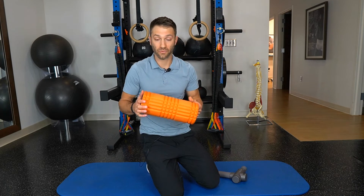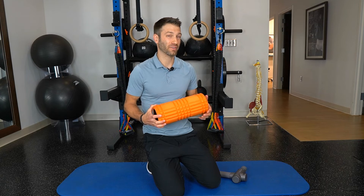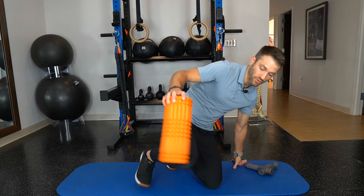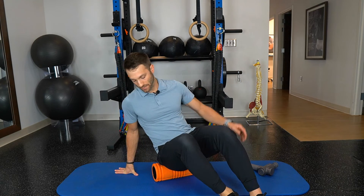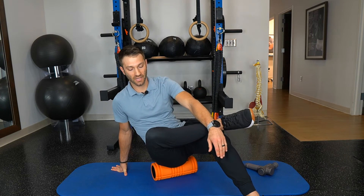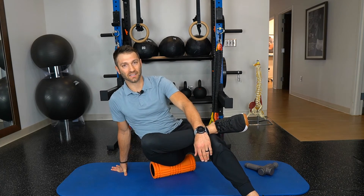Using a foam roller on the glute max can help temporarily reduce soreness, so if you find benefit with that, go for it — it's probably not going to hurt. Here's how: put the foam roller on the floor, place your right butt cheek and hip on the roller, cross your right leg over your left, and simply roll back and forth over that muscle for about 30 to 60 seconds.